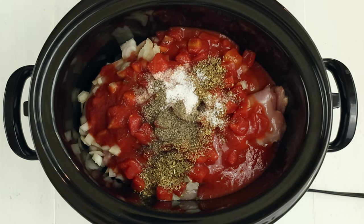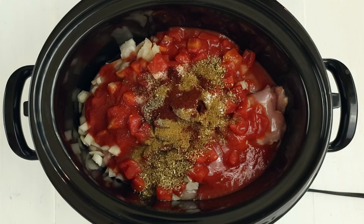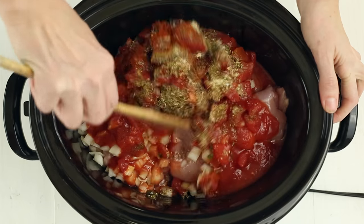Also add one teaspoon ground black pepper, one teaspoon cumin, one half teaspoon chili powder, a half teaspoon garlic powder, a half teaspoon paprika, and a quarter teaspoon cayenne into the bowl of the slow cooker.